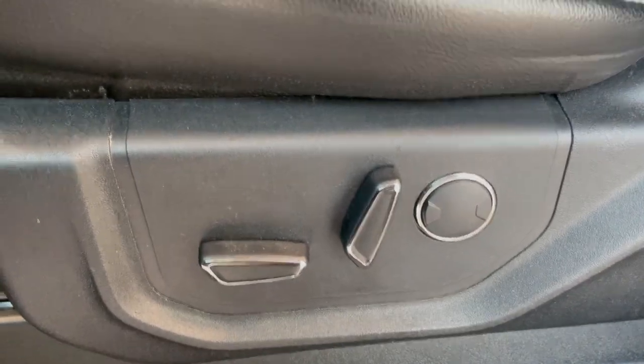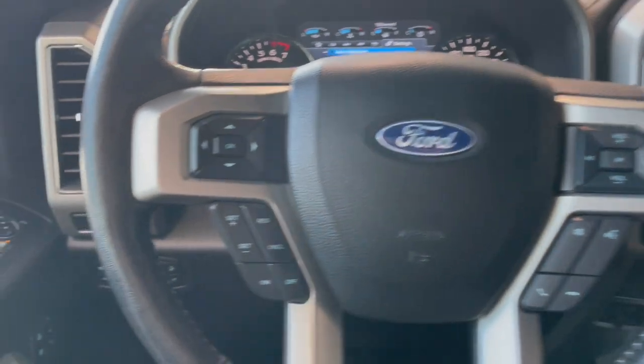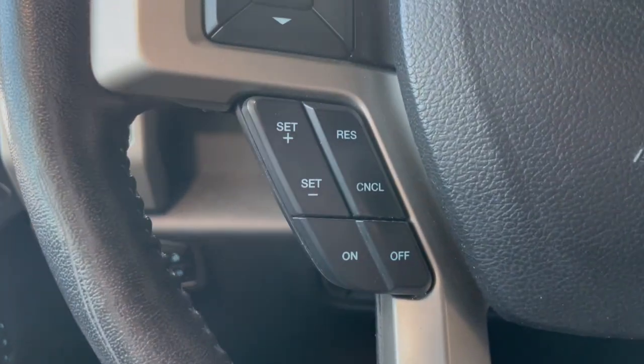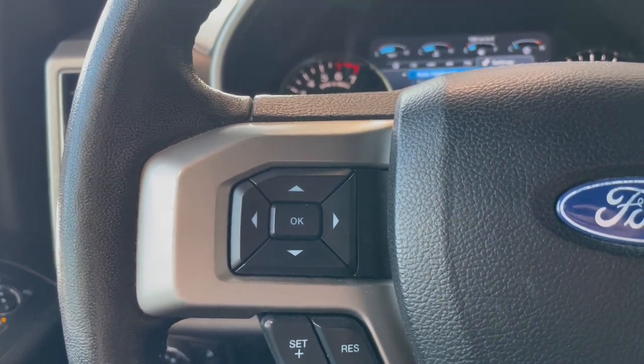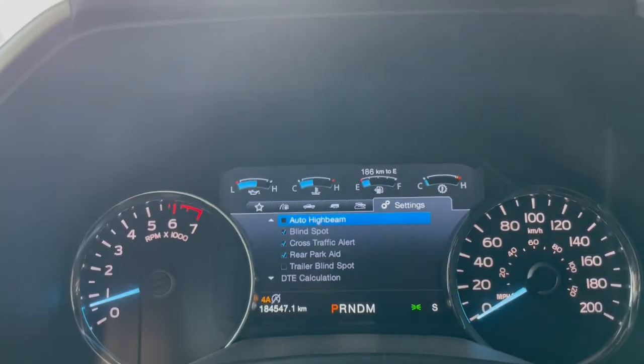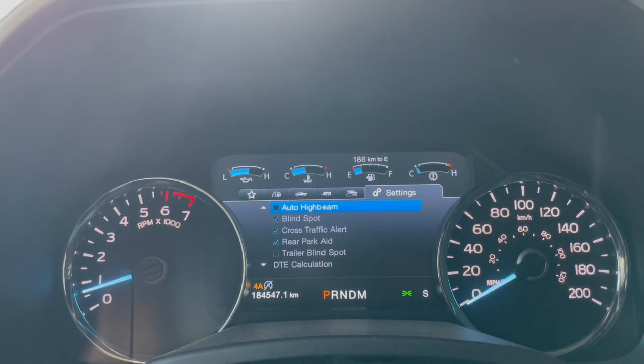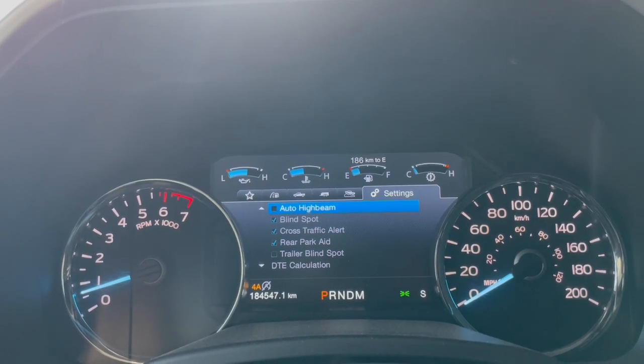Moving over to the adjustable seats, you have the black leather as well. On the left-hand side of the steering wheel we do have our cruise control settings, and the arrows on either side of the OK button help us navigate our display screen. As you can see we do have the auto high beams, blind spot, cross traffic alert, rear parking aid, and trailer blind spot.